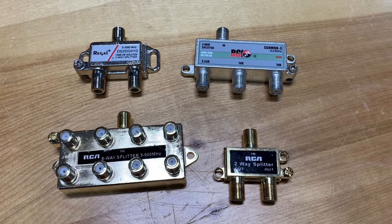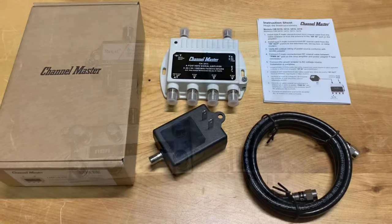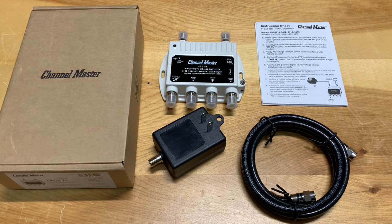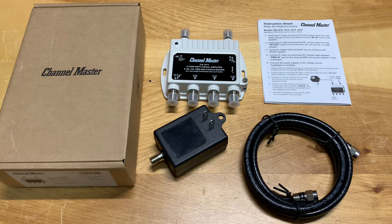To stop that signal disruption, what you need to use is some sort of amplified splitter or distribution amplifier. If you're going to connect three, four, or more TVs in a house, then what you want to use is one of these — a distribution amplifier made by Channel Master.